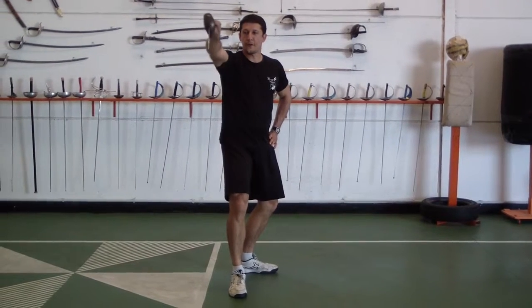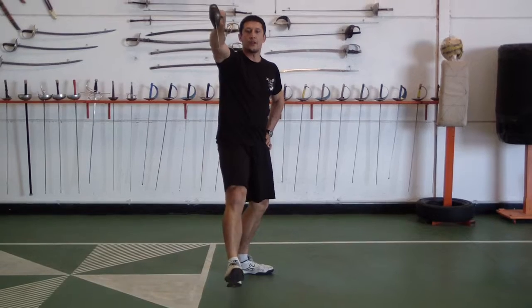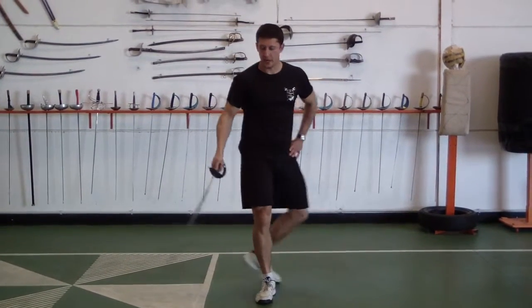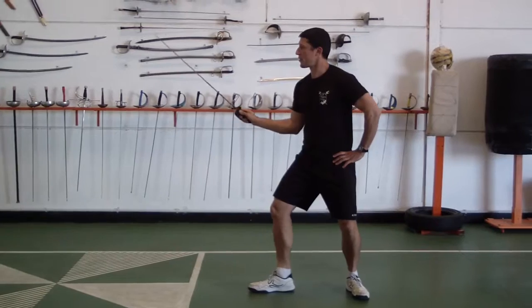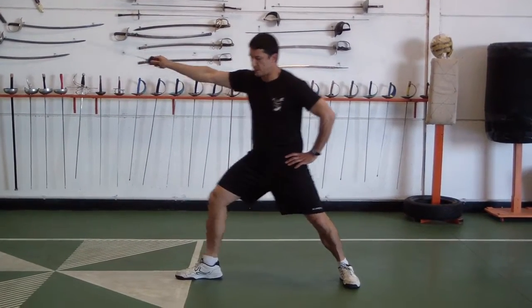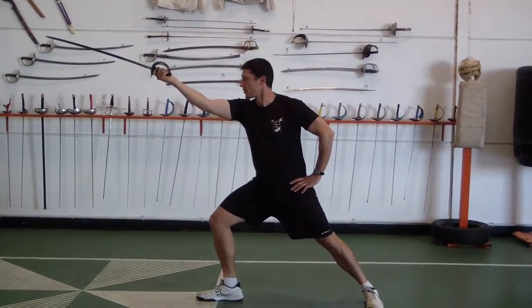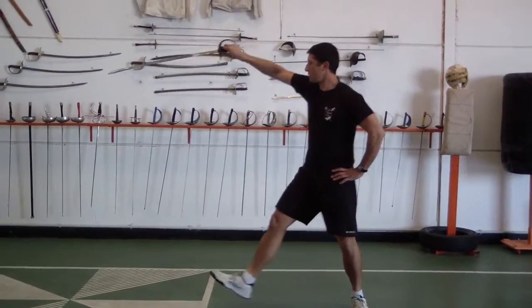The thrust in fifth is going to have the edge up and the point a little bit down. Then from the side, we'll start again: the thrust in third — fingernails down, knuckles are up. Then the thrust in fourth, fingernails to the sky or to the air. And then the thrust in fifth.